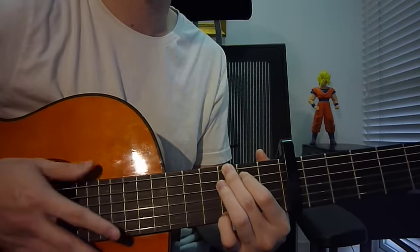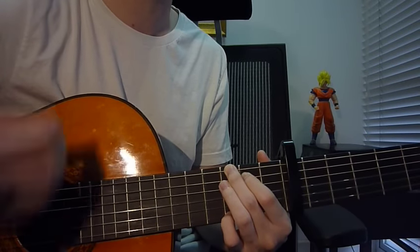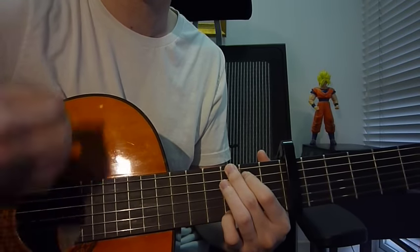D means down, U means up — so the pattern is D U D U for G.